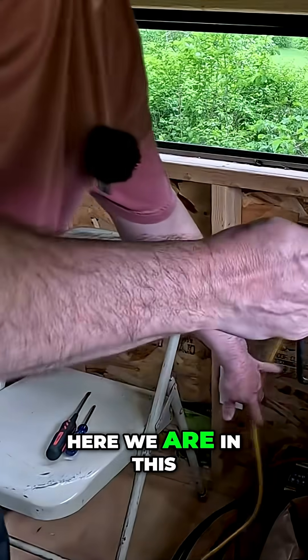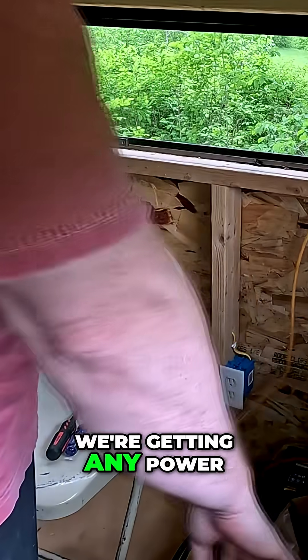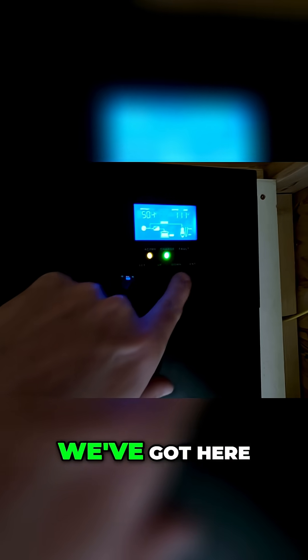I hope this solves our ground fault problem. Here we are in this hunting blind — two cables, we're going to put them together. I don't know if we're getting power or not; that should be giving us power from that other battery into this one. Let's turn this on and see what it does. I'm going to flip it to the on switch — it's got an output of 112.